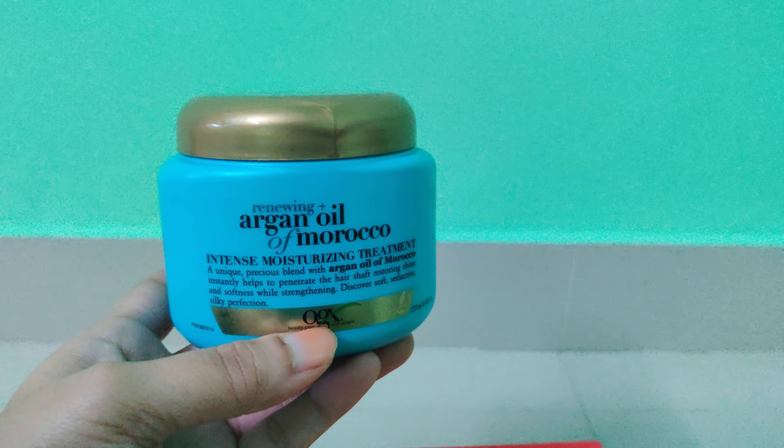It's good if you just want instant smoothness and fragrance — like if you're going to a special occasion, just apply it, wash it off, and it'll give you a nice smell and smoothness. But on a long-term basis, if you want to repair your hair, this is not helping — at least not for me. I'll give it three out of five stars: three because it works instantly, but not from a long-term perspective. Thanks for watching! If you liked it, please give it a thumbs up, subscribe to my channel, and let me know what other product reviews you'd like to see. Bye!